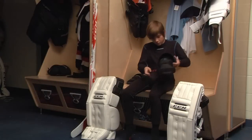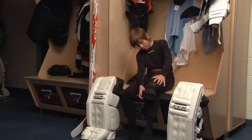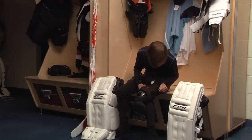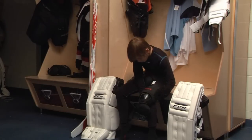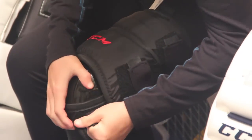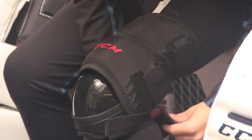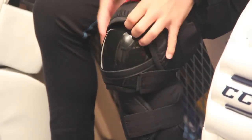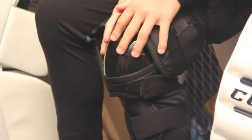Once the goalie has put on the goal jock or goal jill, the next step is to put on some knee and thigh protectors. With today's emphasis on the butterfly style of play, it is essential that today's goalies wear separate knee and thigh guards. These pads provide an extra layer of protection between the bottom of the goalie's pants and the goalie's kneecap as the goalie drops to his or her knees when making a butterfly save.